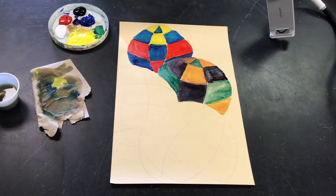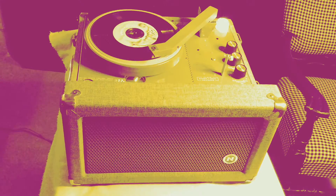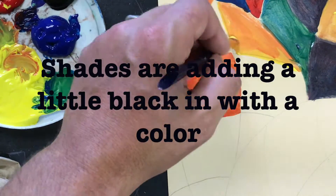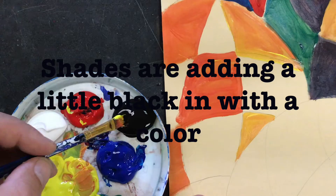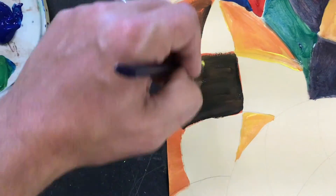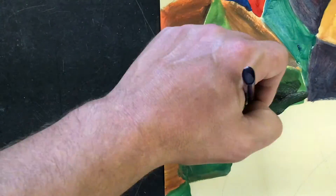Now it's time to move on to shades and tints. Paint one sphere in using shades of colors. Shades are made by adding a little black in with the color. You can shade on the surface of your painting — that's called wet on wet when you do that — or you can mix a little black in with your color on your palette. It also doesn't matter if you use primaries or secondaries, so long as you're shading it.